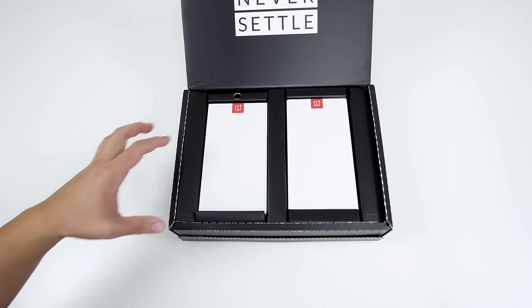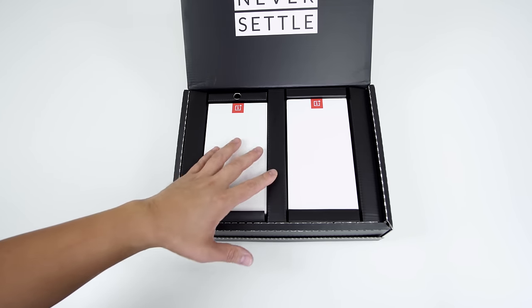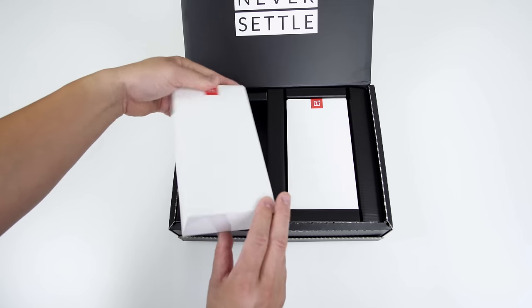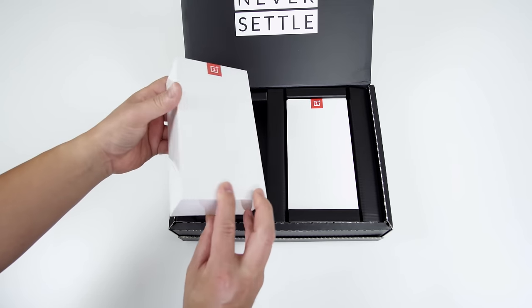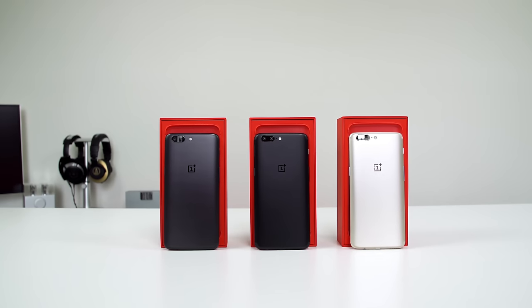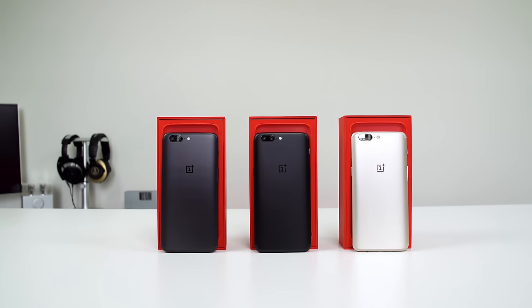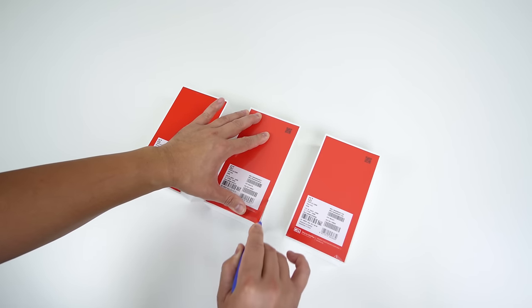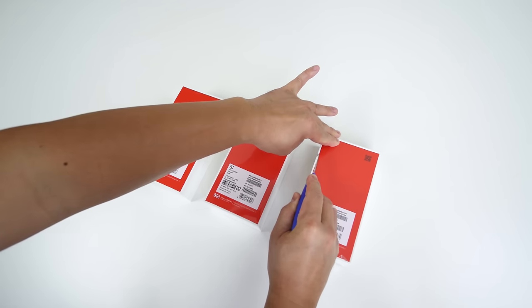So this is a little bit of a special package because what I have here is the brand new soft gold OnePlus 5. But we're not going to stop there — we're going to unbox every single color. I have all three. Let me get that little blade out and cut into this plastic real quick.